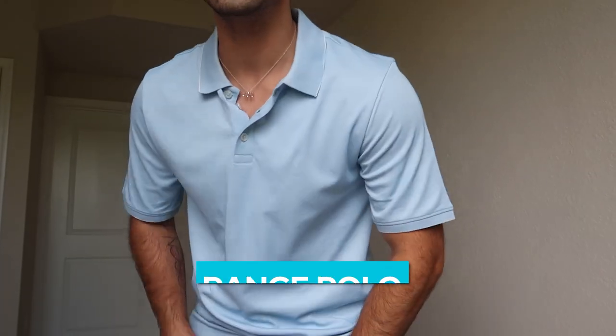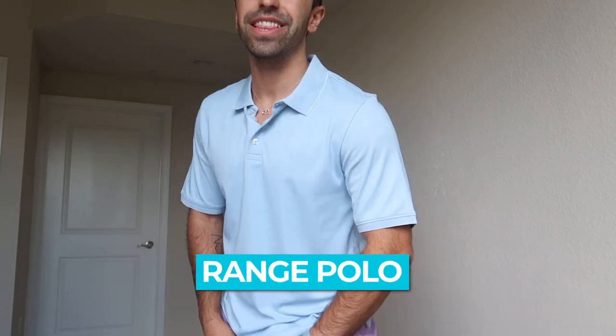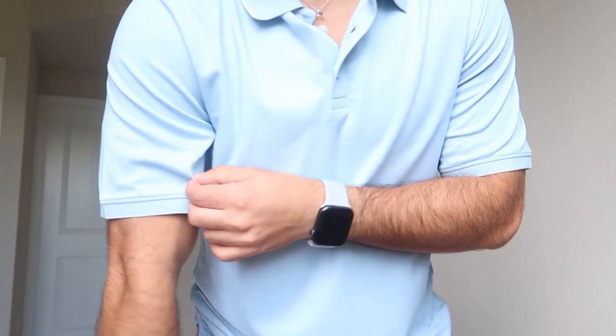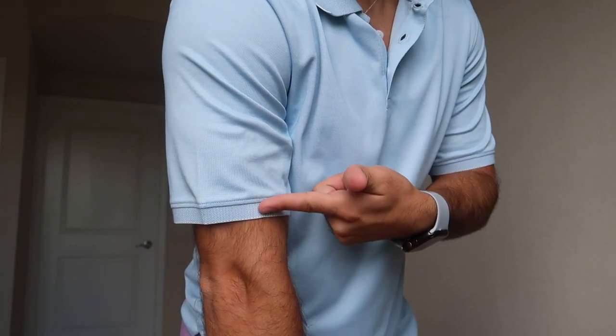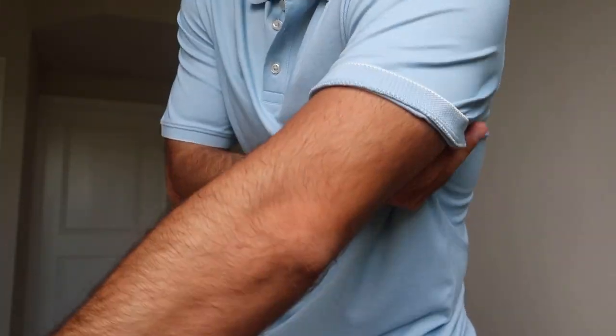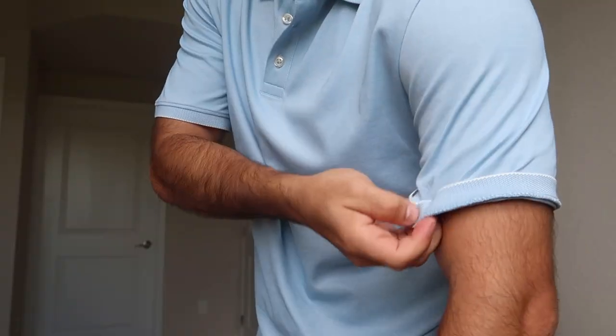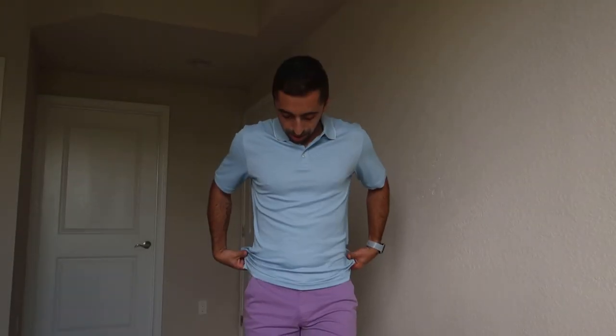This is a polo tee in sky, or like baby blue. It's so cute — I love this color. I'm a big fan of pastel light blue or light pink. The arms are a bit longer than expected but that's fine. The great thing about polos is you can always tuck it or adjust the length. I'm not a big polo guy but I can definitely see myself wearing this to certain places, like a golf club.